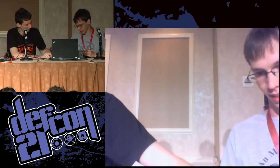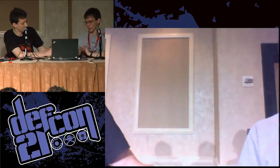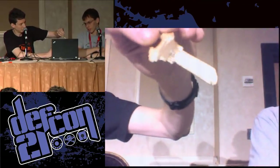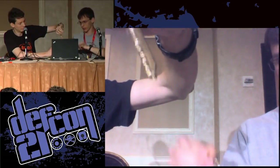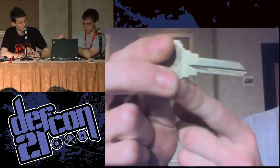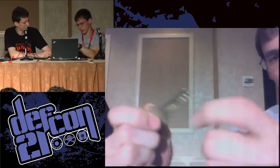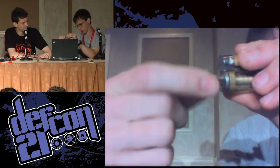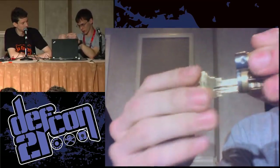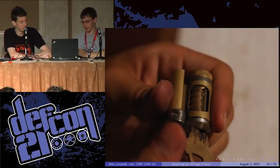Here is the hardware store key blank — this one was 25 cents because we got it online. Here is the result — there's the part we Dremeled out. Here's the stock blank from the Schlage factory; you can see the bitting there. Compare that to ours. Here's the stock key blank opening the lock — that works fine. Here's our key opening the lock.